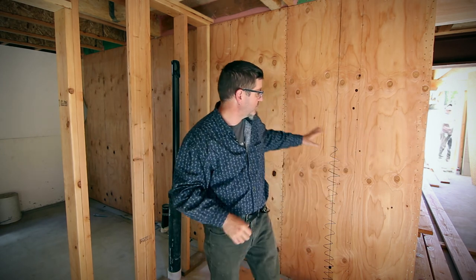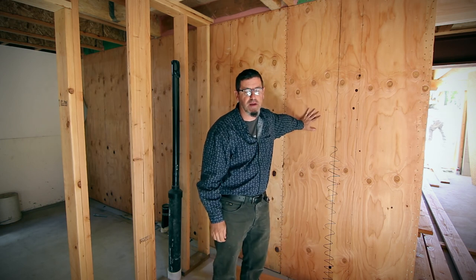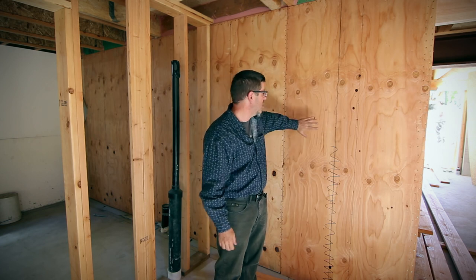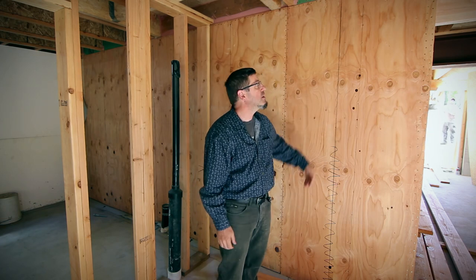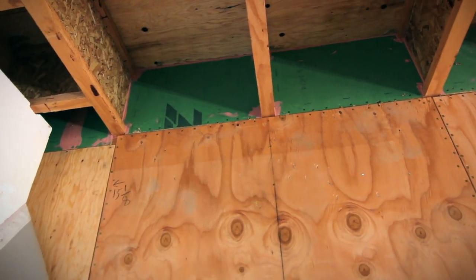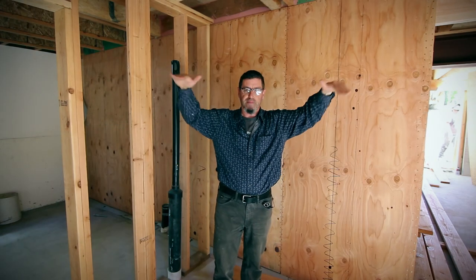We're down here in the basement, just starting off. On the other side of this wall is unconditioned space — that's the garage. So we're going to need a Passive House door here. We've got our air barrier transitioning from sub-slab, going up the wall, then we're going to transition to the floor system, the floor deck above, and then we're heading out to the outside and going up to step in.